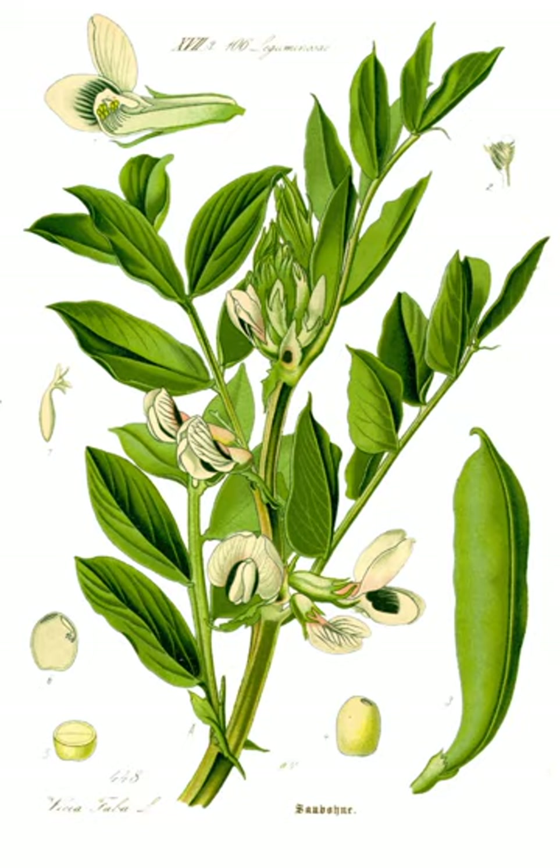In the Netherlands, broad beans are traditionally eaten with fresh savory and some melted butter. The combination of the beans tossed with crispy fried bacon is also common. When rubbed, the velvety insides of the pods are a folk remedy against warts.